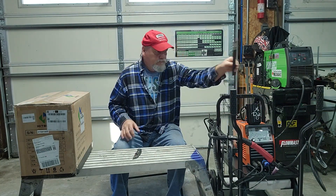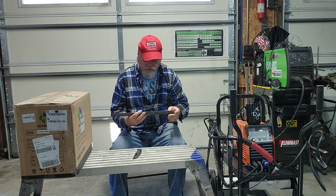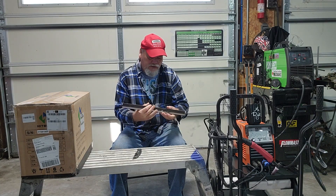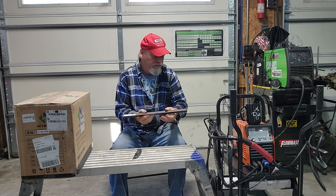I did plug it in. I haven't got an argon tank yet to TIG weld, but I did plug it in and run a couple beads with the stick welder, and it does seem to function.